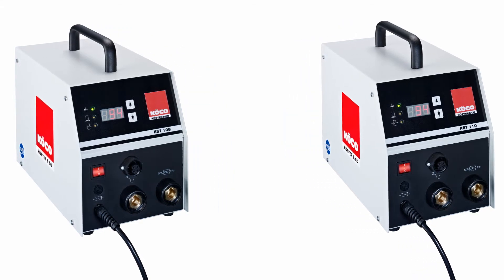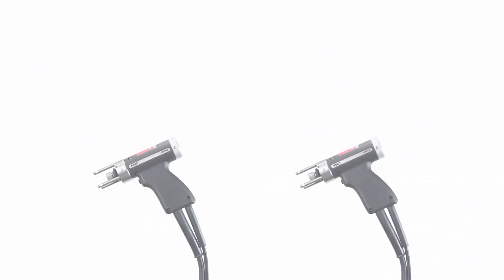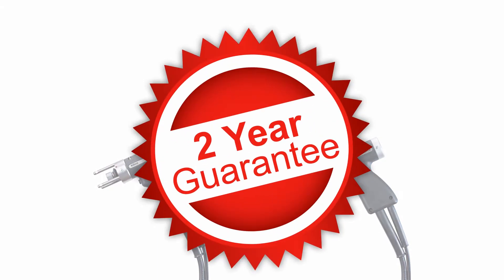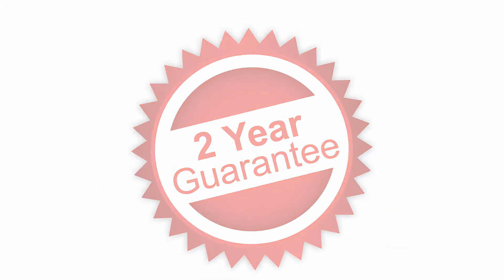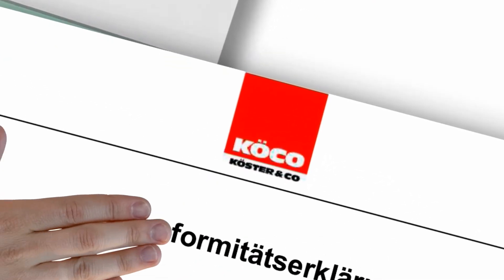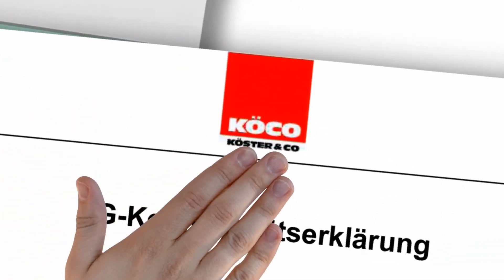As regards contact or gap welding, simply select a suitable pistol from our ESP series. Top technology made in Germany, and of course with a two-year guarantee. And, not forgetting, an excellent pedigree. KST: innovative, compact, certified — exactly as it should be.